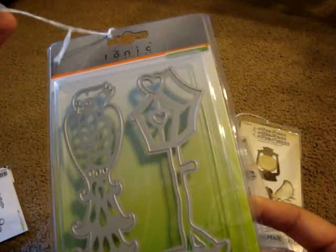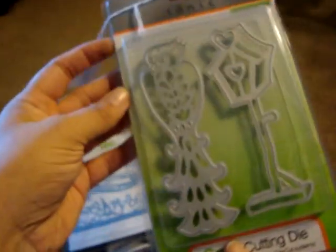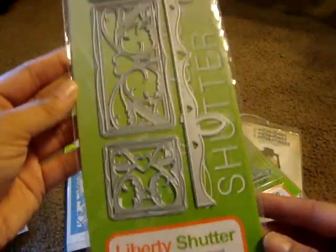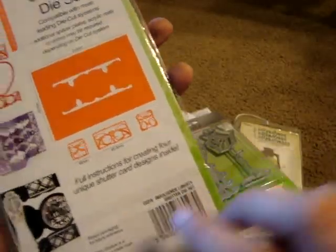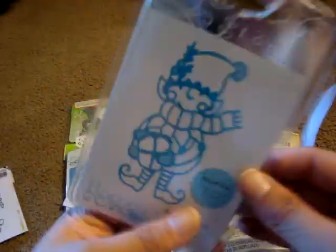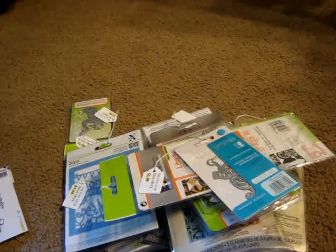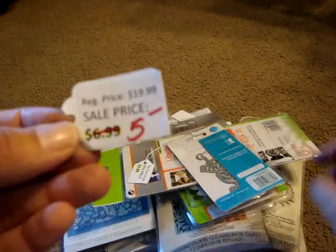From Tonic Studios, this one is called Bird and Birdhouse and it was $3.99. This other Tonic Studios one is the Liberty Shutter Die Set and it was $7.99 — I'm not entirely sure what you do with it, but there's a sample included. Also from Tonic Studios is Santa's Helper — I thought he was super cute and he was only $1.99. I found the tag for the Retro Ornaments: it was actually $5.